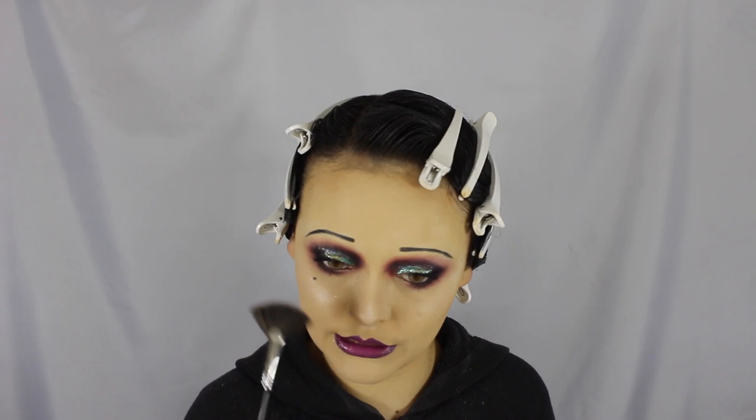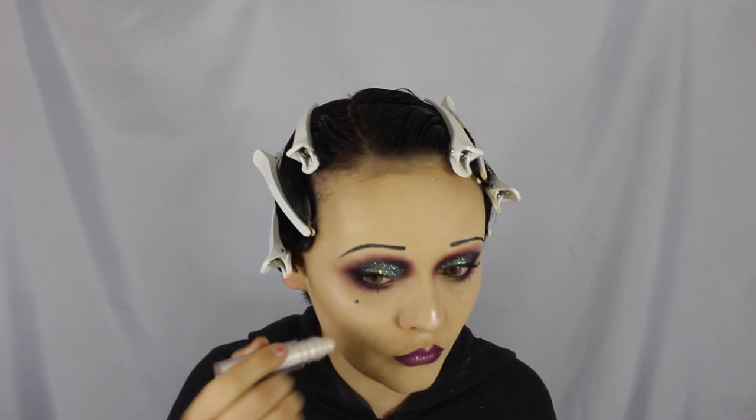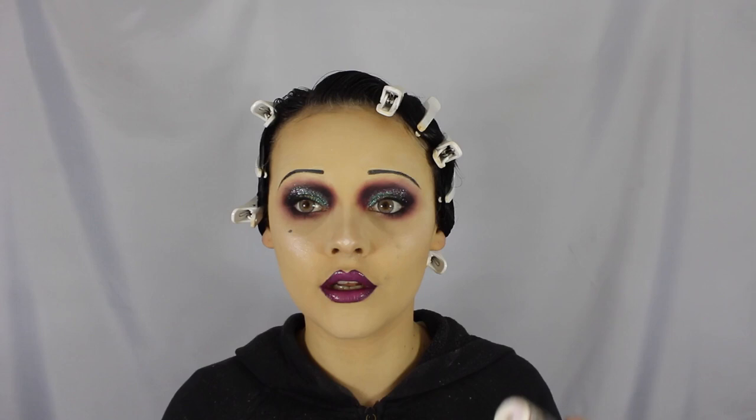I also got a bunch of brushes from Sigma Beauty — they were nice enough to send me their highlighting, strobing, and all that kind of brushes. Thank you guys, that was really lovely. I'm using the Sigma Beauty strobing fan brush to get that glow on. Then we're also going to highlight just a tiny bit in our inner corners.